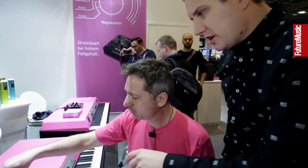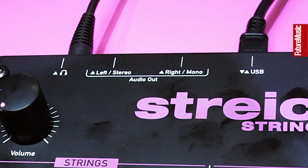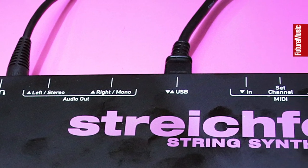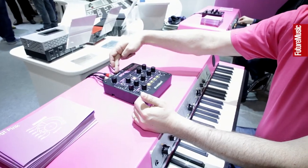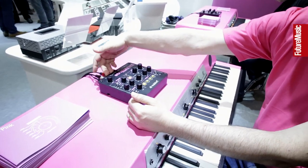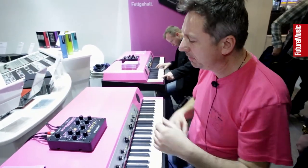So tell us about the connections as well. Yeah, we got USB, which is also the power supply. So if you wanted to play without a computer, you need a USB power supply, which is included. The normal MIDI in and out. The line outs, which also mix to mono or stereo if you only use one jack. Headphone out. Volume control.